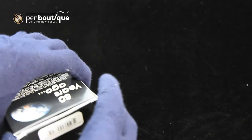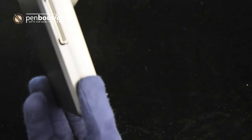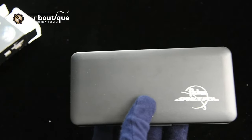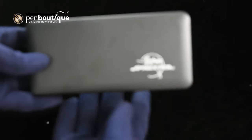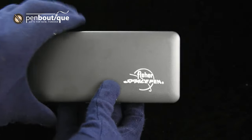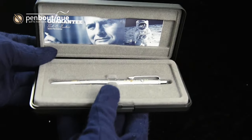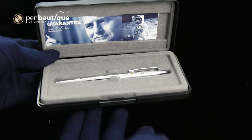Inside this outer box we can see we have the display or gift box. This is pretty standard for any of the Fisher Space Pens at this similar level of limited edition or special edition. It opens and inside we can see we have a pamphlet that has some information about the history of the Fisher Space Pen.